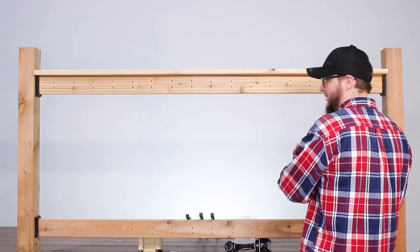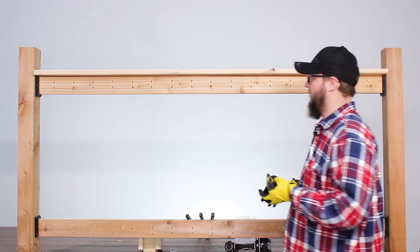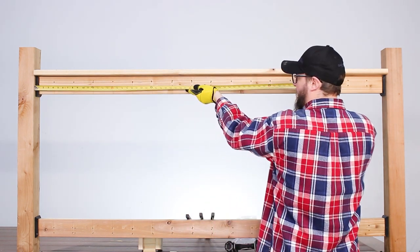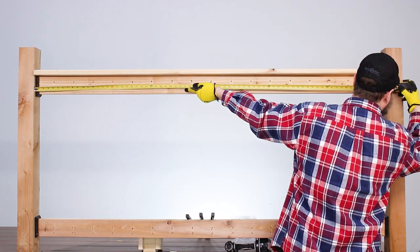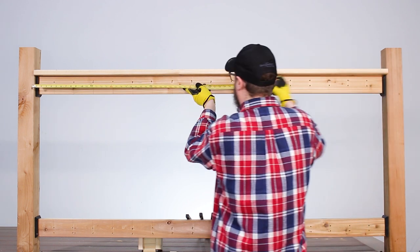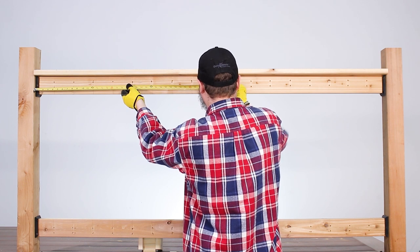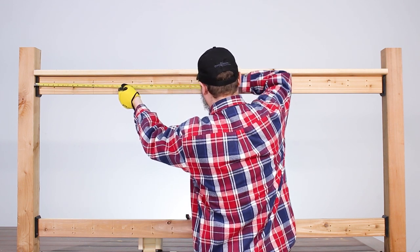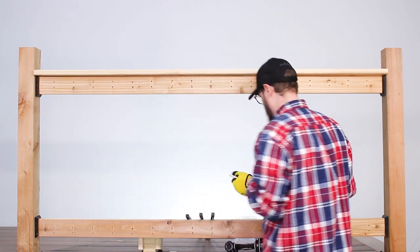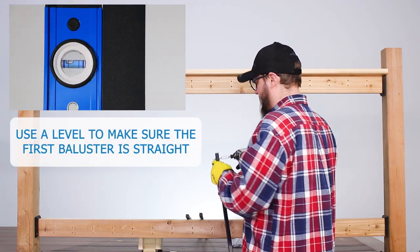Now we have all the balusters removed, so the next step is to get these steel balusters attached. To do this, you want to find center just to verify more than anything. Take this measurement running it from post to post — you'll find that you are at 72 and about a quarter. Run it back and you'll find that the center should be at 36 and an eighth, which it is. Take the tape measure, make a quick mark, and verify that line.